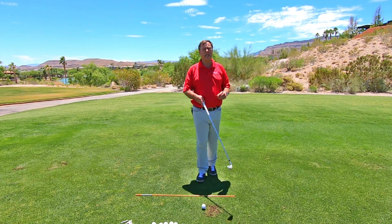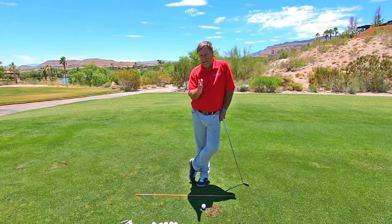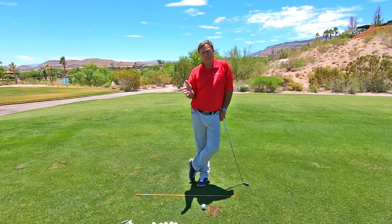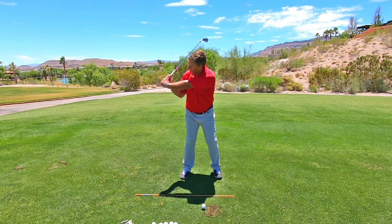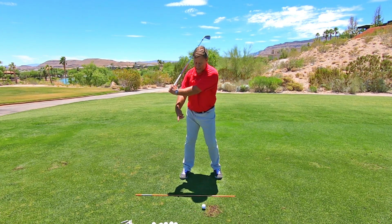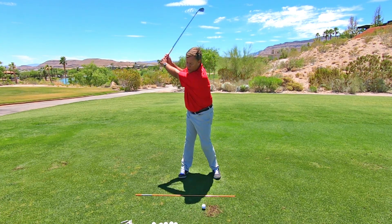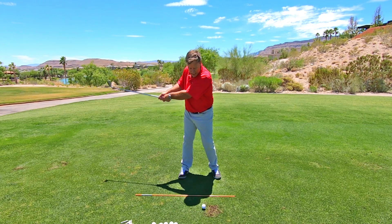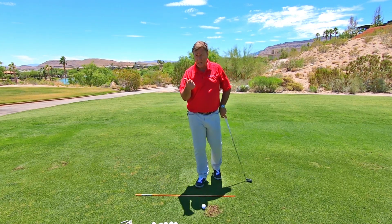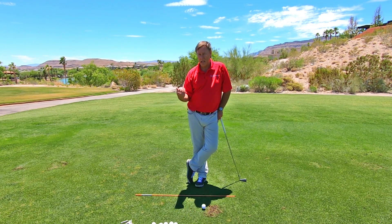This is very important. The idea of getting lag is to generate clubhead speed in your downswing. When you maintain lag coming in, your club has all that time to release. But if you cast the club at the top because you're using your arms, you only have that much time — you lose time and you lose the amount of release. That's why we're trying to get lag in our swing.